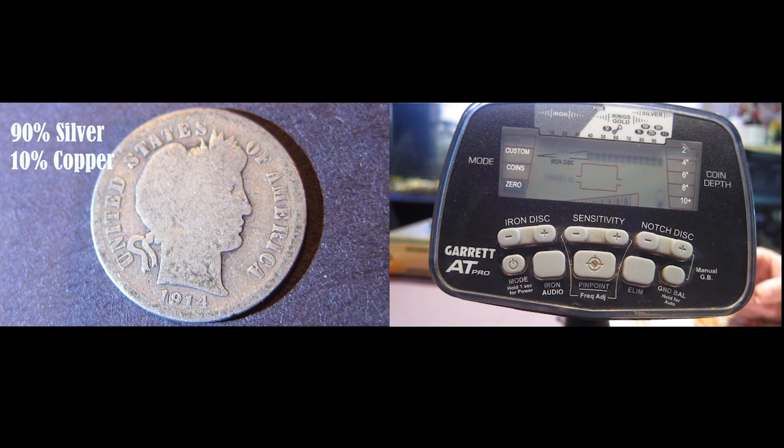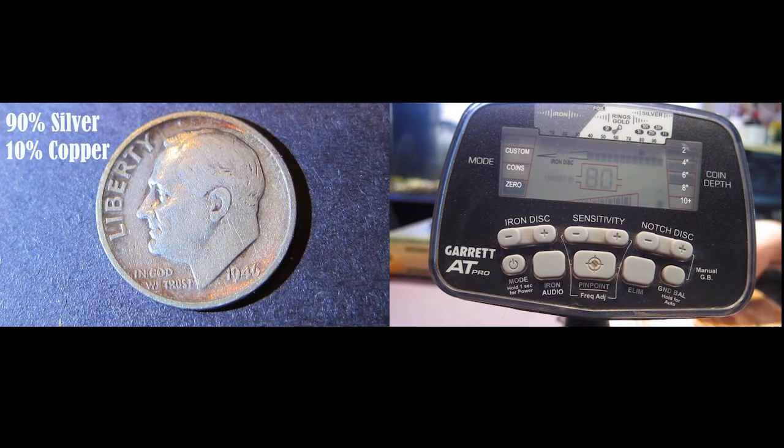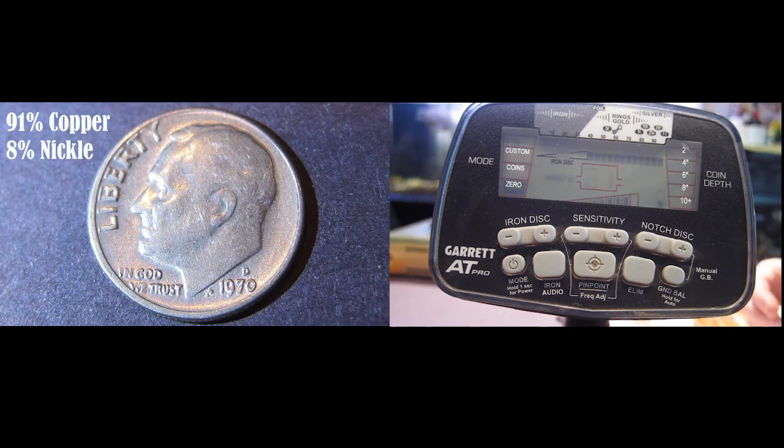Here's a 1914 Morgan dime. Here's a 1920 to 1945 Liberty head dime. Here's a 1946 Roosevelt dime, but it's silver. And here's a more current 1970 dime.